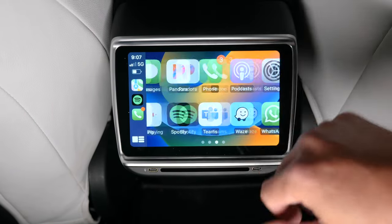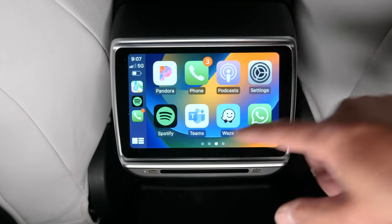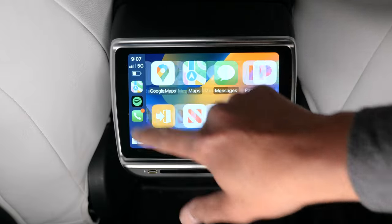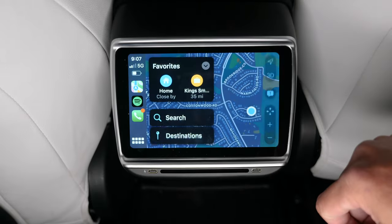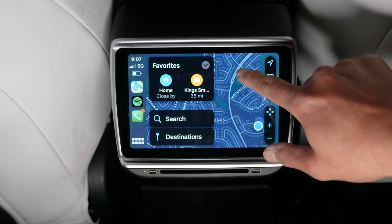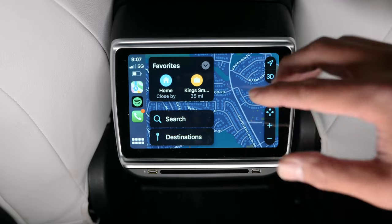I have to admit, this response time is a lot faster than the previous model. Even when I scroll, it's a little bit faster. It's not instant, but it's smoother. Look at the map — there's like a slight delay, but not that bad. This is definitely doable. This is way better than before.